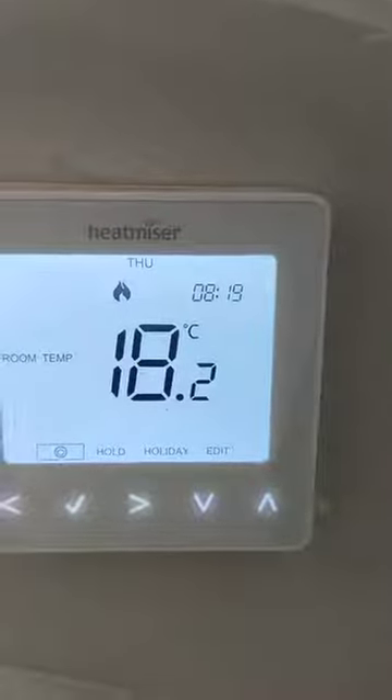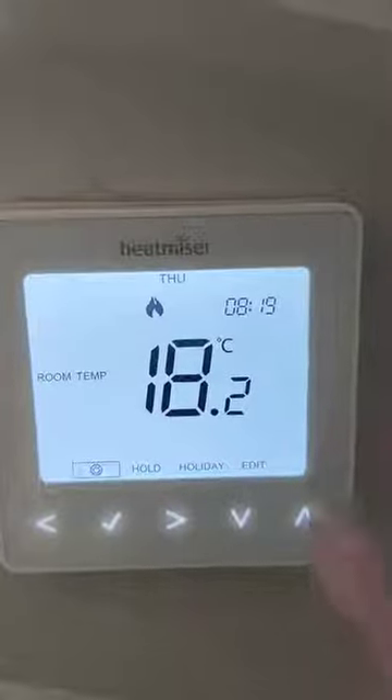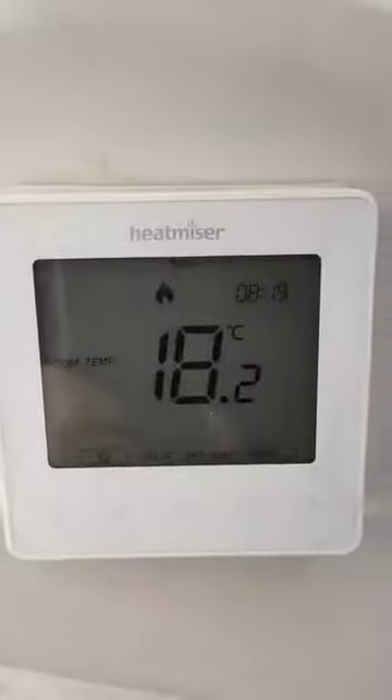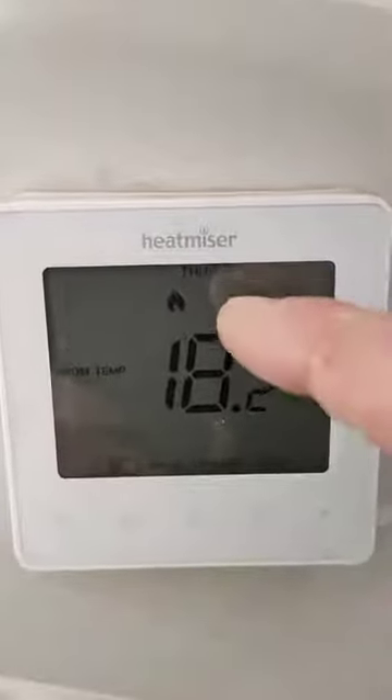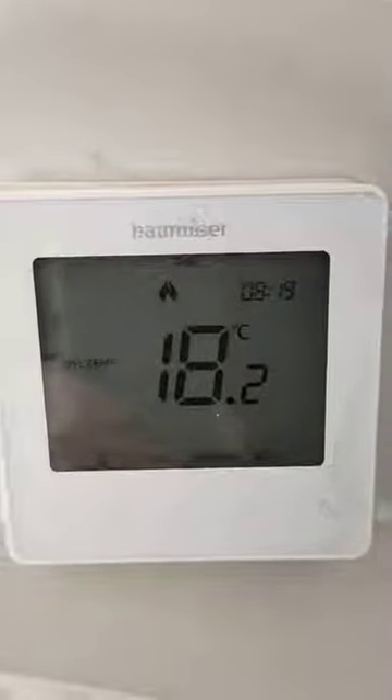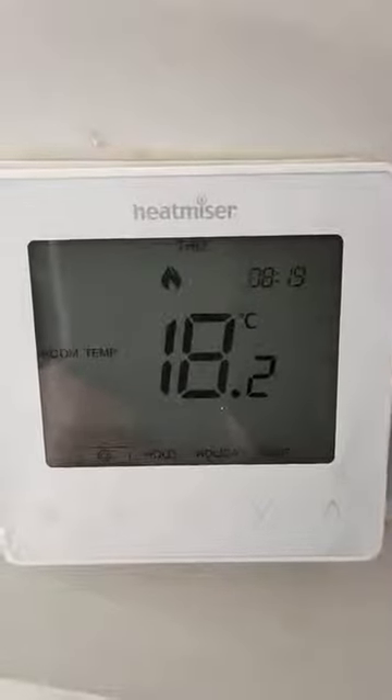This one is going to go up a few degrees before it turns off. The secret with underfloor heating is don't change the temperature up and down quickly — maybe half a degree or a degree at a time. Setting it to 30 won't get you hotter quicker. Leave it nice and flat, 21 all across the board.